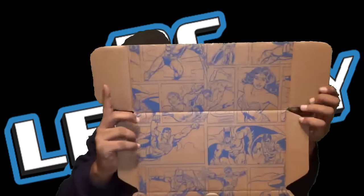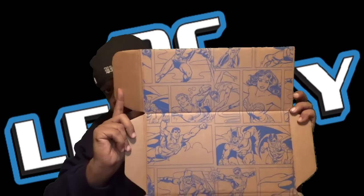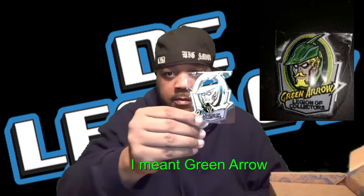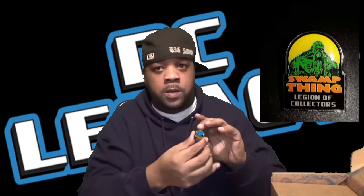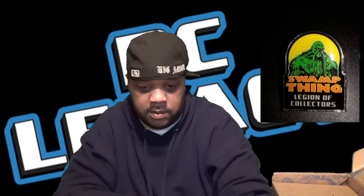Just like every month, we got some artwork on the cover, the box, and the inside of the box. It always comes with a patch — this patch is the Green Lantern. And then we have a pen, and this pen is Swamp Thing. Check that out — Swamp Thing.